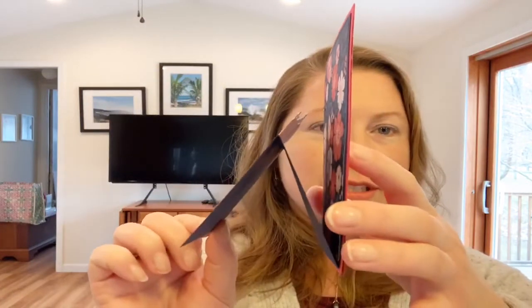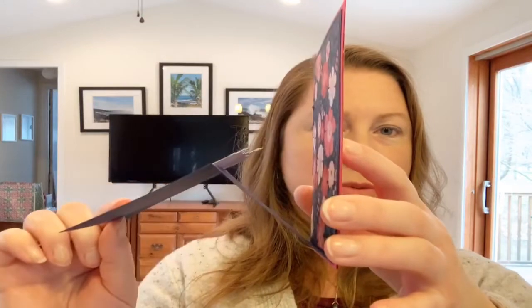I look forward to these videos all week. I hope you guys do too. Today I have a really awesome technique card for you. It's called the Double Easel Fold because it does a step out — like one, two. So double easel. I'm going to show you guys that today.